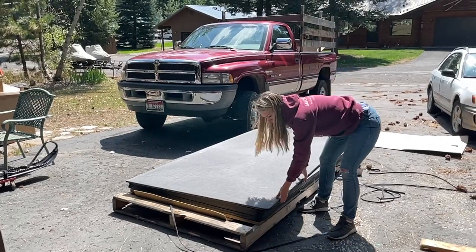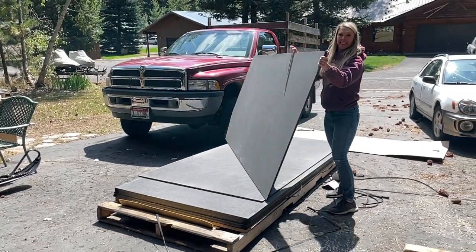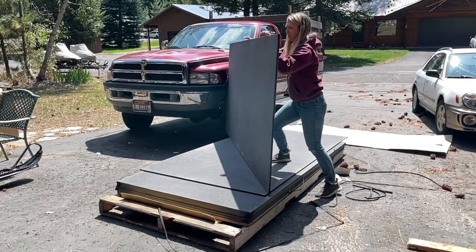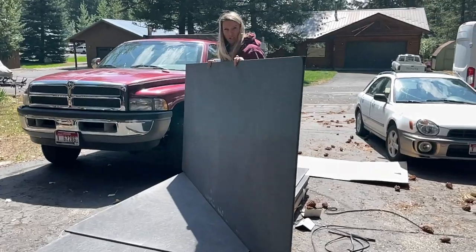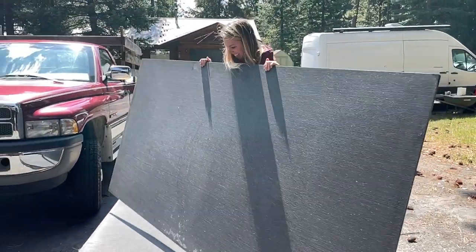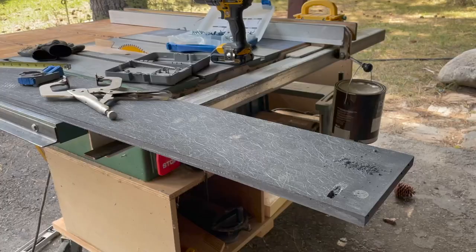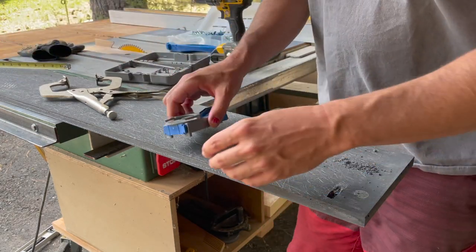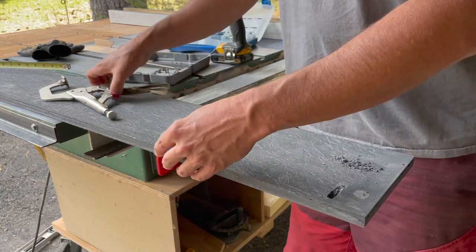Here we are unboxing these KUSA composite panels. They are a fiberglass-reinforced foam board — half-inch thickness — and they're common in the marine industry as a plywood replacement. This is our first time working with them, but so far we've been pretty happy with it.